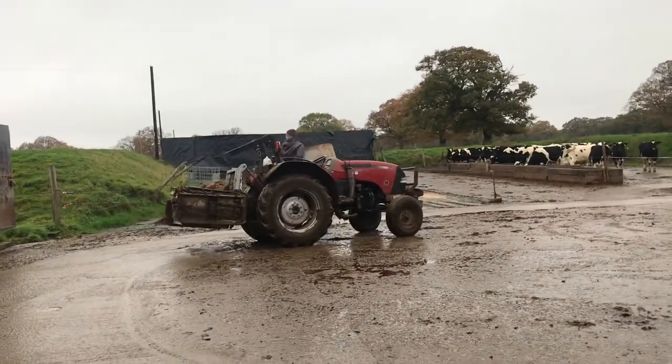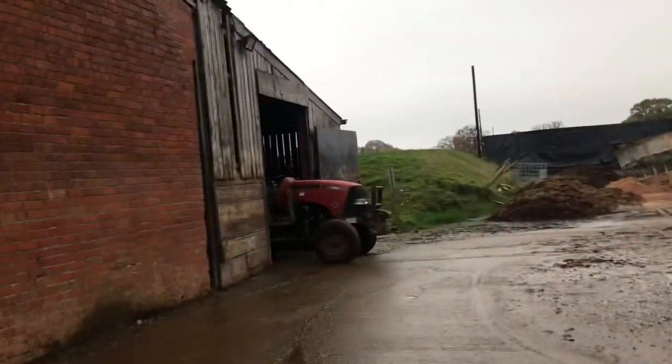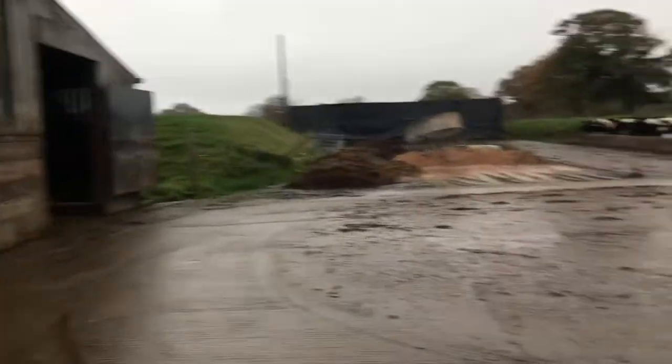This scrapes up all the cow muck and spins it on, just through the shed there. It's a Case Farmall 55C, and yeah, here we are.